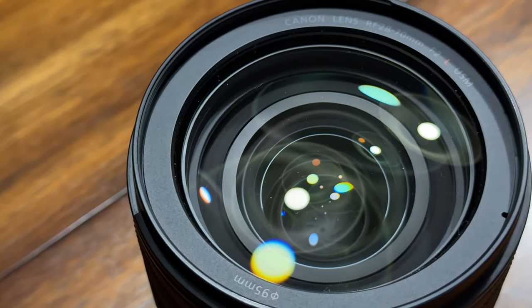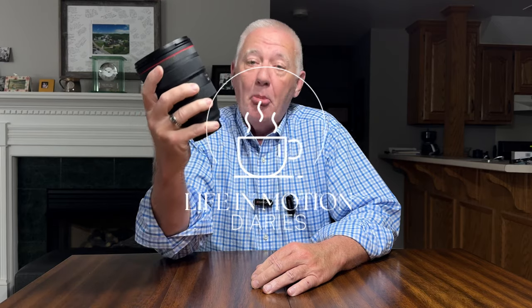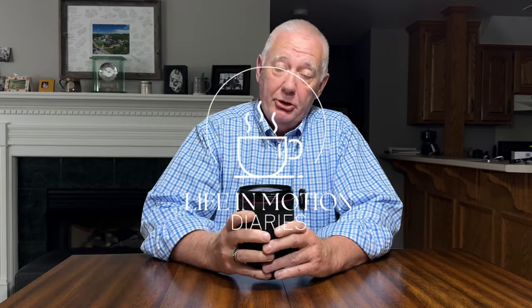This is the Canon 28-70mm f2. It is absolutely, without a doubt, my favorite camera lens that I own. Hands down.